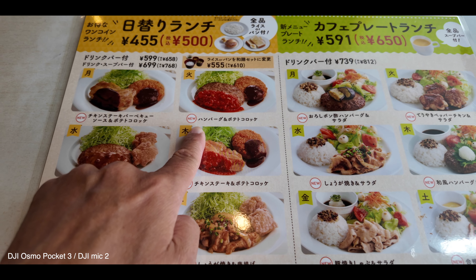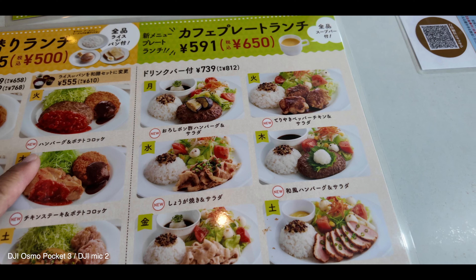今日はお昼からのスタートです。早速ジョイフルでランチいただきます。今日の日替わりランチですが、火曜日なのでハンバーグ＆ポテトコロッケのカフェプレートランチです。